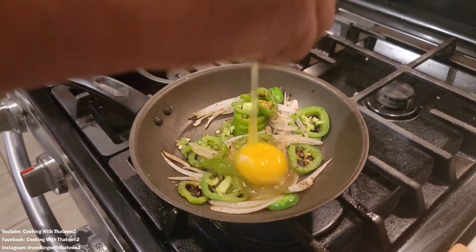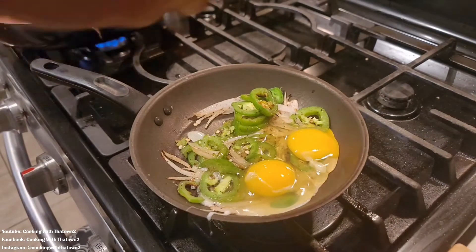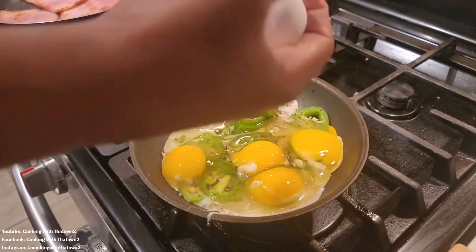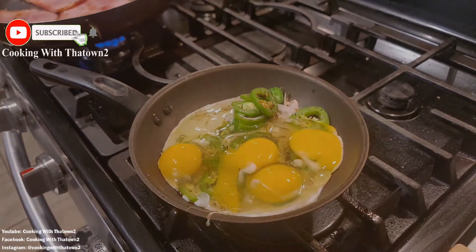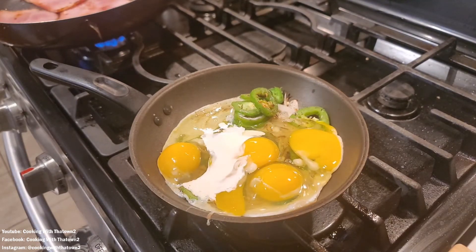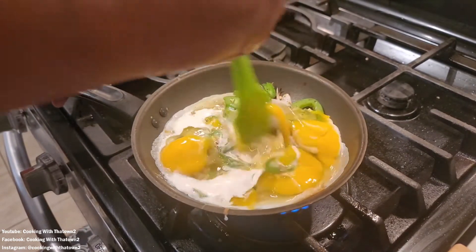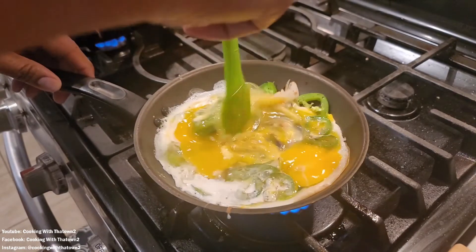We cracked four eggs into the skillet and went ahead and scrambled them up. We also added in some heavy whipped cream. We didn't add any additional salt or pepper — I felt that the salt and pepper added in with the jalapenos and onions was enough to carry over for the eggs as well.